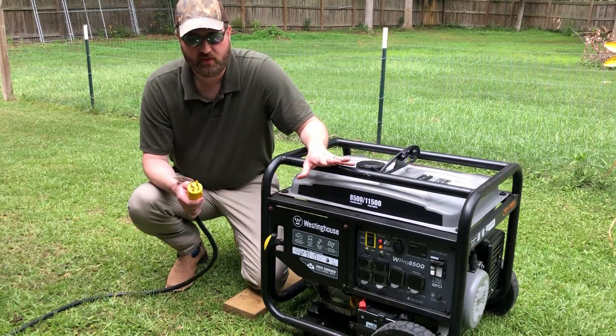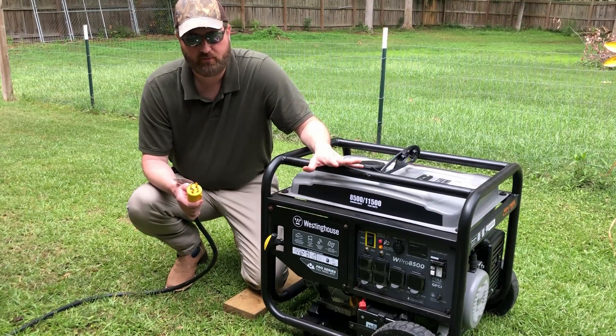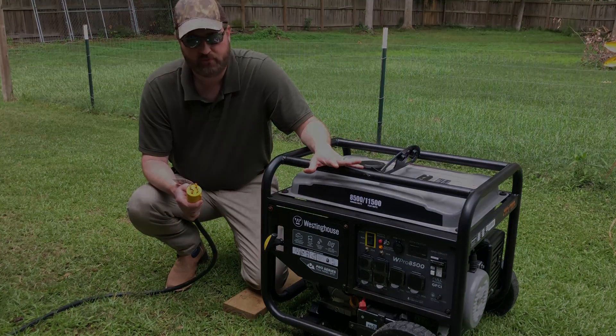Once everything is connected, I'll take you inside. We'll put some loads on the generator, we'll take some voltage readings, and we'll see how it performs.